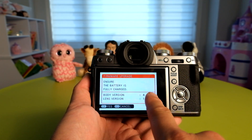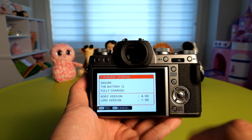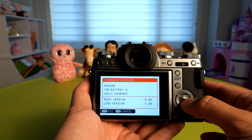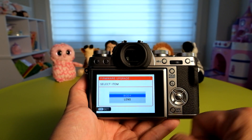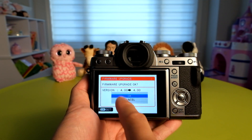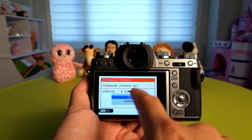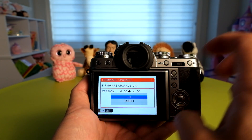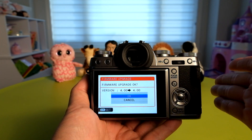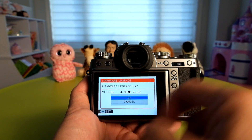It's going to tell you what the body version is and what lens version you have currently with the lens attached. Because I have version 4 as a pre-release, I'm going to select the body. I would not ever download an unofficial firmware from any other site other than fujifilm.com — only the official version 4.0.